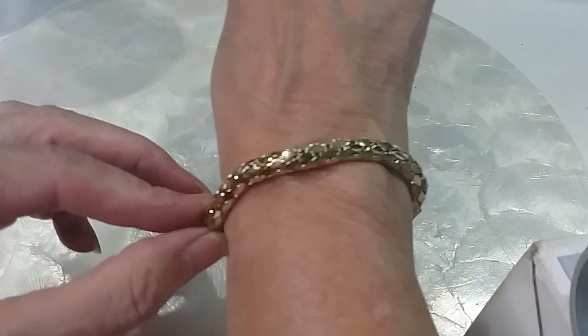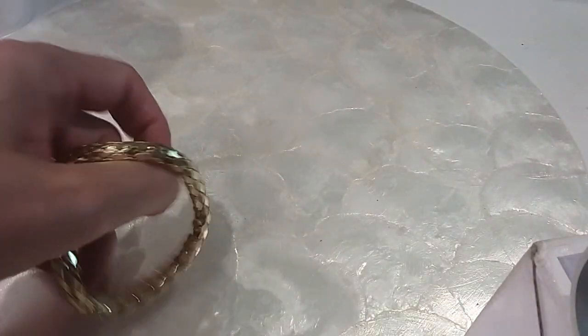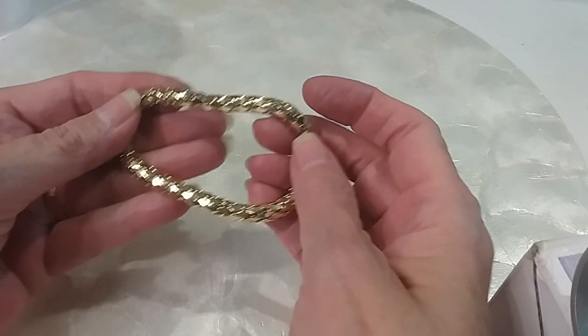The next one is this one — very pretty gold tone. It is on me and very comfortable, easy on and off. We'll do that for $2.